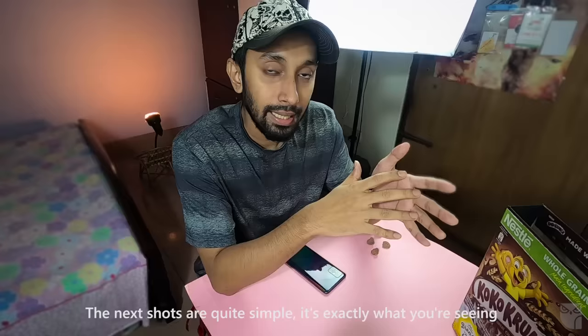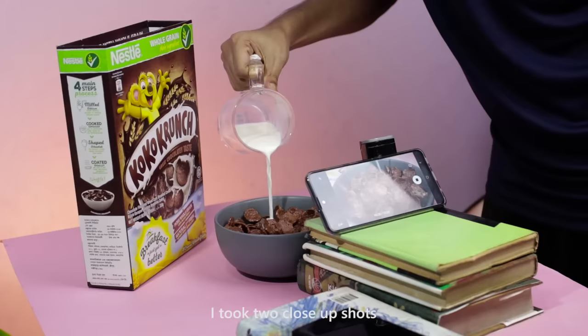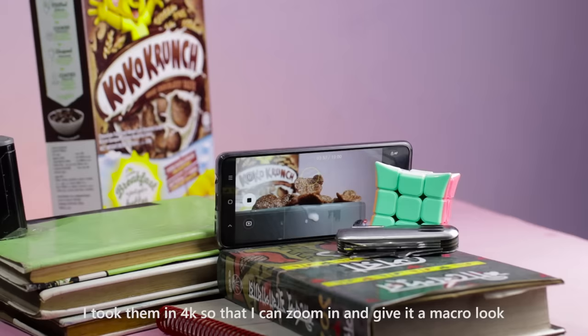This shot is very simple. As you can see, I didn't have a close-up shot and I don't have a 4K camera, so I'm going to zoom in using a macro field.